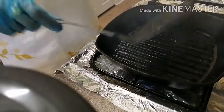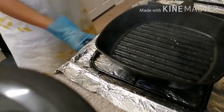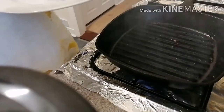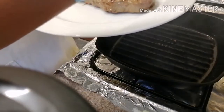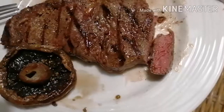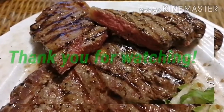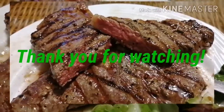And then we can check it with our thermometer. Oh, look at that guys. That is medium rare, and the other one is medium well.